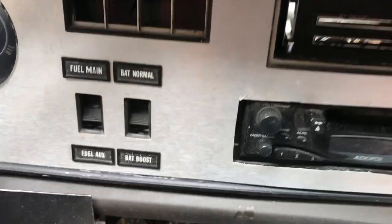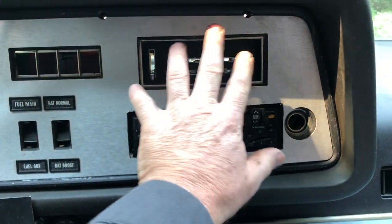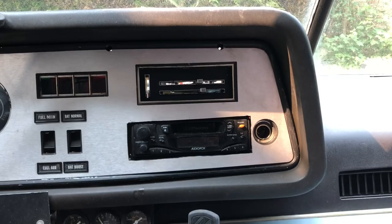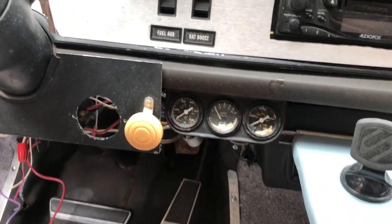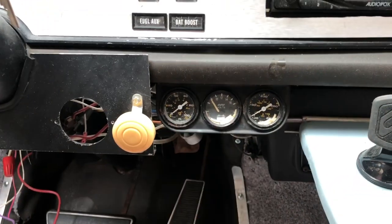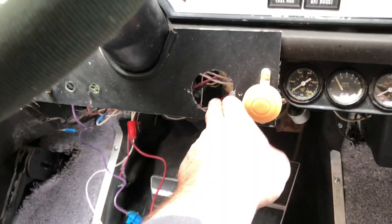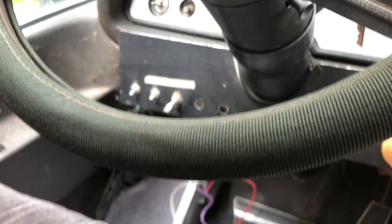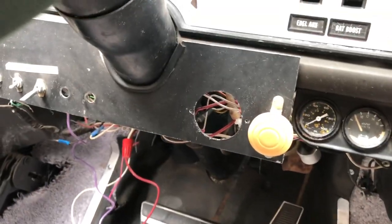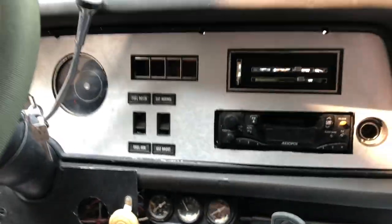I'm also planning to go back to the junkyard to get a control panel that hopefully still has the writing on it so I know what's what. These gauges are crumbling inside - they were still functioning but my oil gauge is actually dripping a little bit of oil, so we're gonna try and get this sorted. I don't know if I need that down there, so we'll see what we can do - maybe make something a little more attractive.